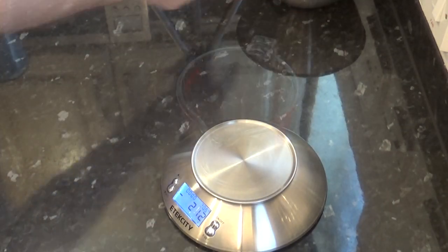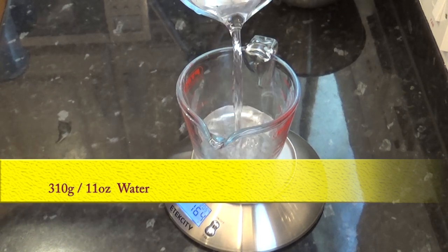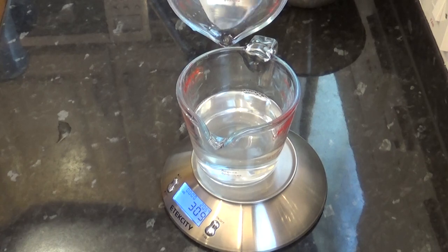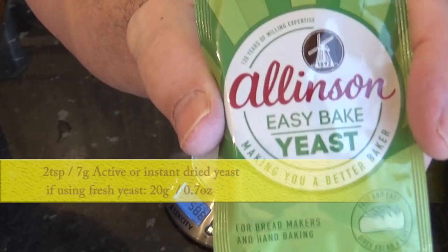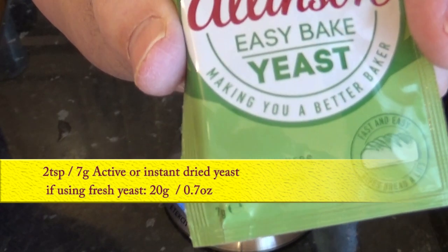Next is 310 grams, that's 11 ounces of room temperature water. I always weigh all of the ingredients including the water — doing it this way there's no chance of getting your measurements wrong. For this recipe use 7 grams or 2 teaspoons of active or instant dried yeast. If you're using fresh yeast you'll need 20 grams, that's 3 quarters of an ounce.